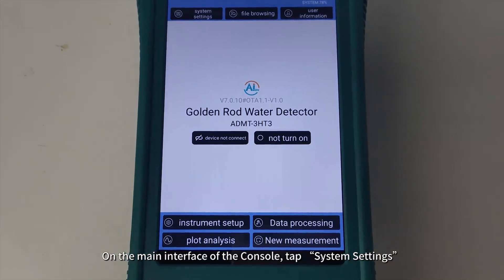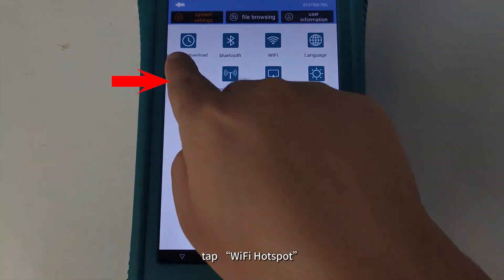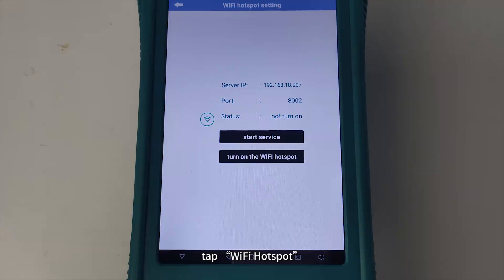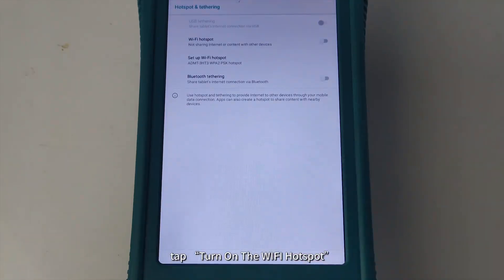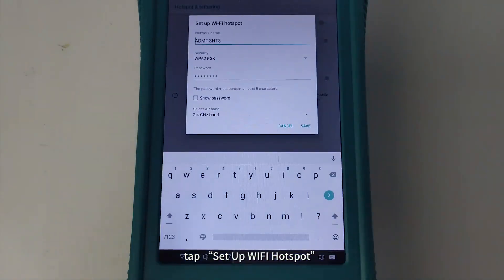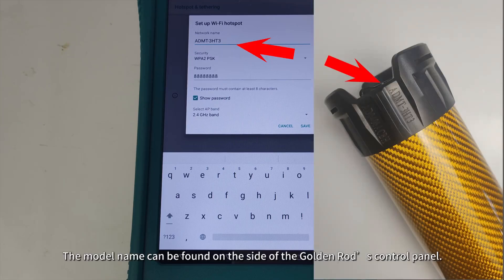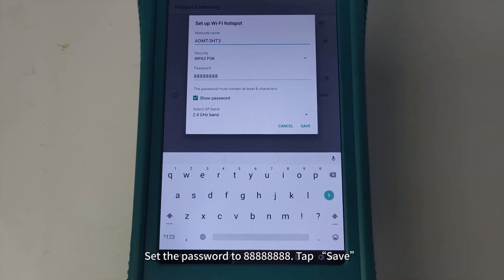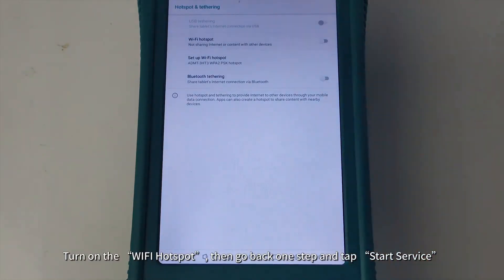On the main interface of the console, tap System Settings, tap Wi-Fi Hotspot, tap Turn on the Wi-Fi Hotspot, then tap Setup Wi-Fi Hotspot. Set the network name to the model name of the golden rod — the model name can be found on the side of the golden rod's control panel. Set the password to 8-8, then tap Save and turn on the Wi-Fi Hotspot.